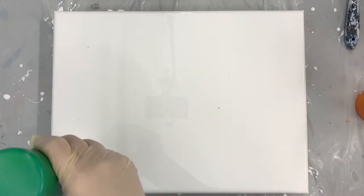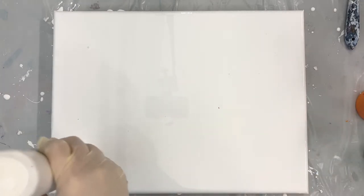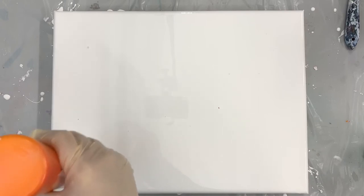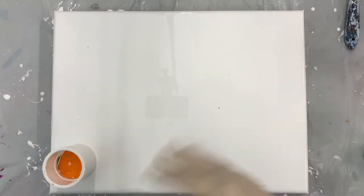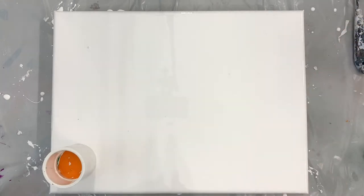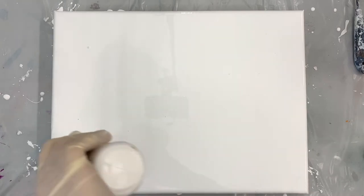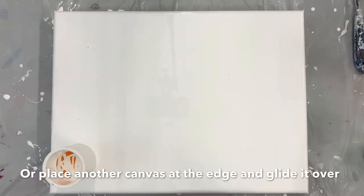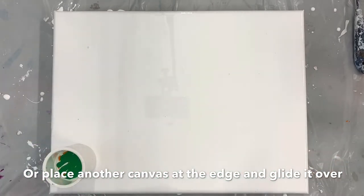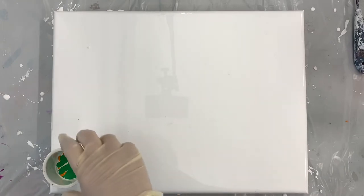We're just going to continue to layer our paint in here. It's kind of hard to say exactly how much paint we'll need because it depends on how wide a band you want across the painting or how big of a squiggle you make — there are so many different factors. The cool thing about this technique, though, is that as you drag it across, if you find you don't have enough paint to get all the way across, it's very easy to add more. And if you add too much, you can always dump it off the edge. I have this guy about halfway filled up and we're going to start moving it across.